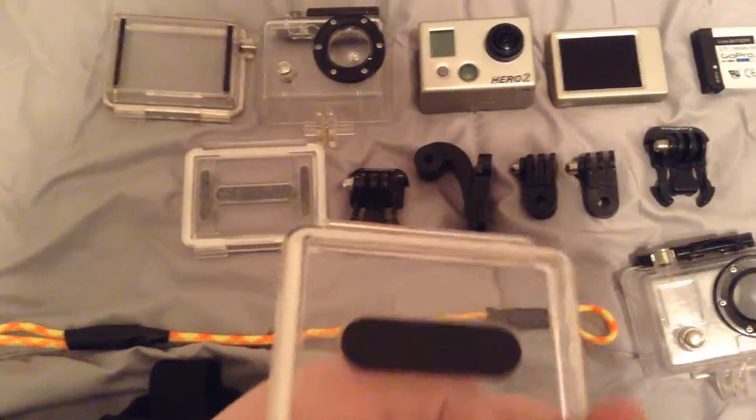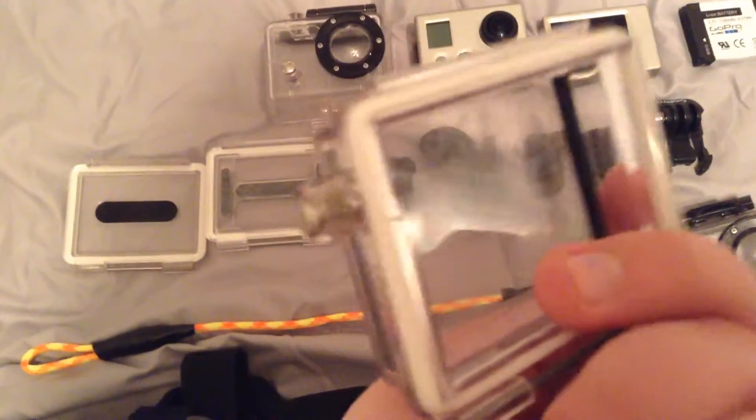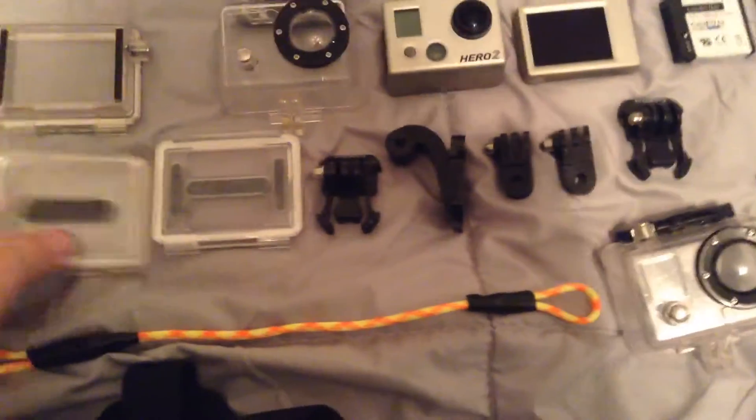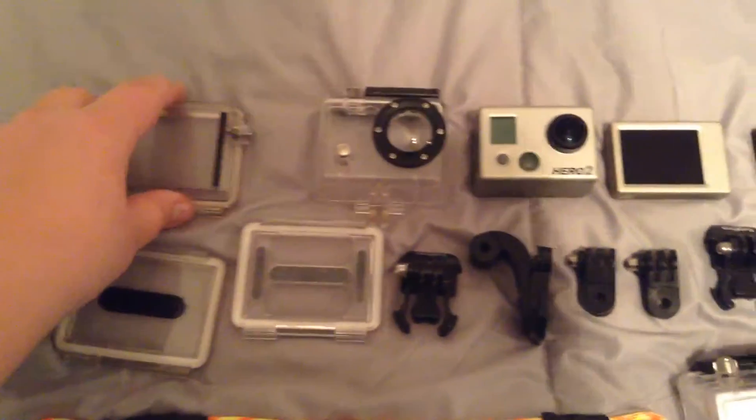This is the waterproof back door, and another one which is also waterproof. One is for use with the LCD screen backpack and one is for without. This is without, and this is with.